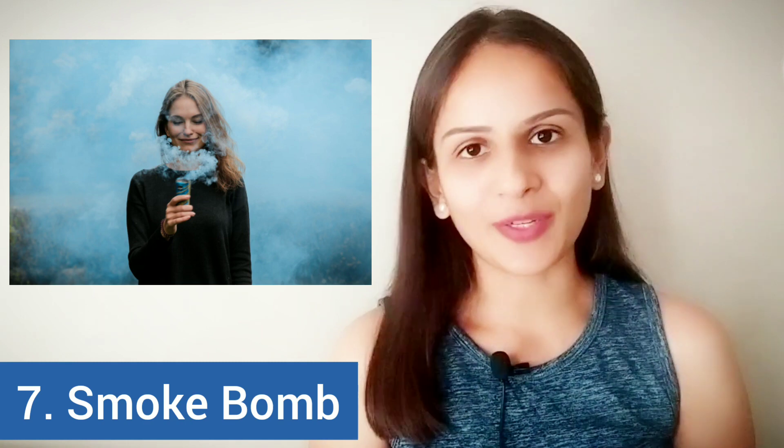If you have liked this video, do hit the like button and share this video with your family and friends if you found it helpful. Also, don't forget to subscribe and hit the bell icon.